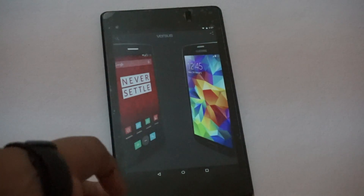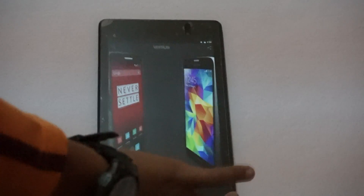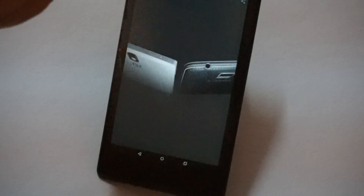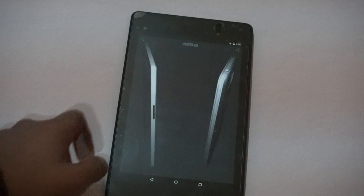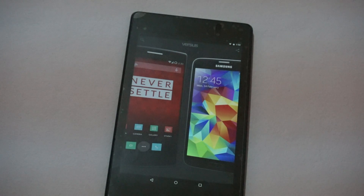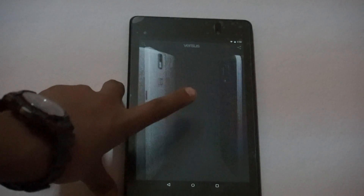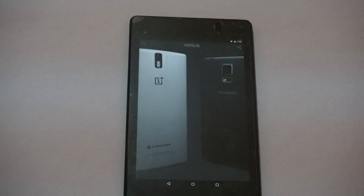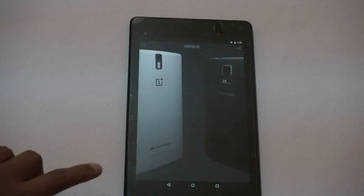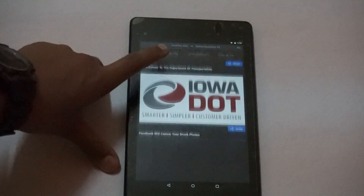If I tilt it upwards, it shows the top of the phone and you can see all the ports on it. If I double tap on the screen it rotates the phone back to its original position. And if I double tap again it shows the back of the phone. It's a really nice feature.